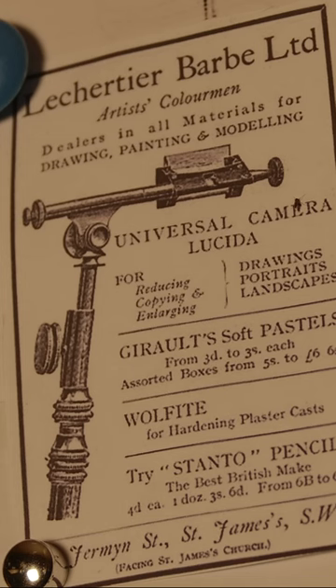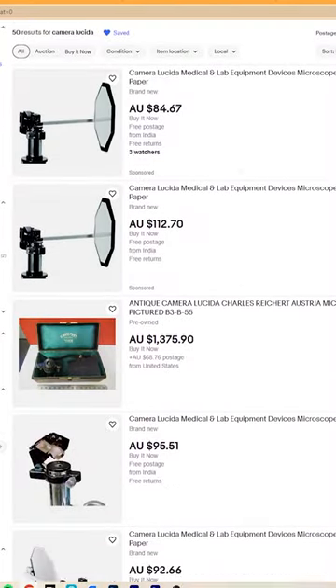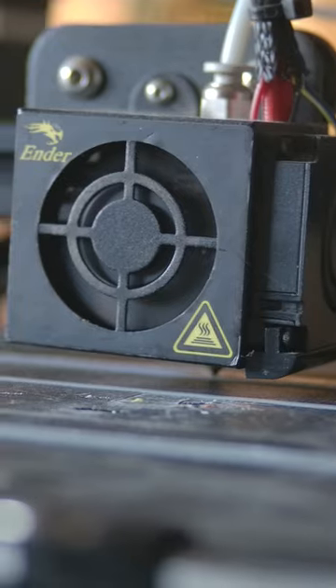Camera Lucida is a 200 year old optical drawing tool used by artists to trace from real life. You can buy them but, me being me, I decided to 3D print my own instead.